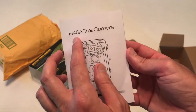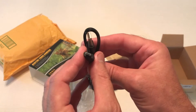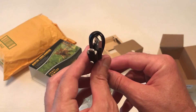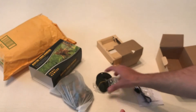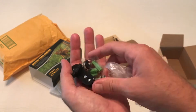The model is H45A. It comes with an instruction manual and a standard Android cable — I'm assuming this is to plug the camera in for any firmware updates, or if you wanted to plug the camera into your computer to retrieve images. I don't usually do that; I usually just pop out the memory card, put that in my computer, and that's how I get my images.